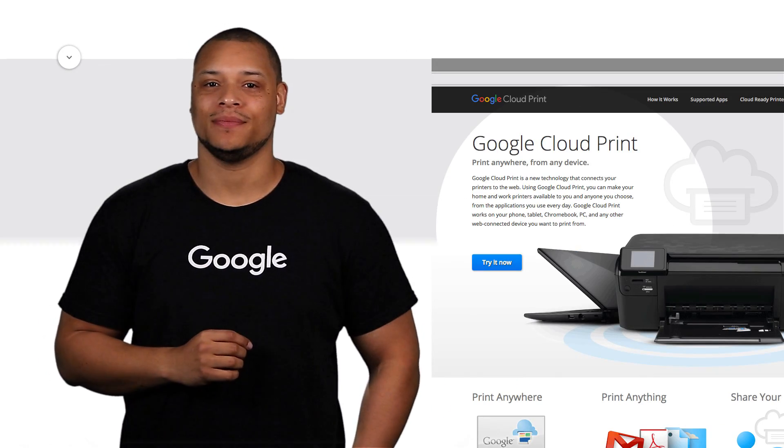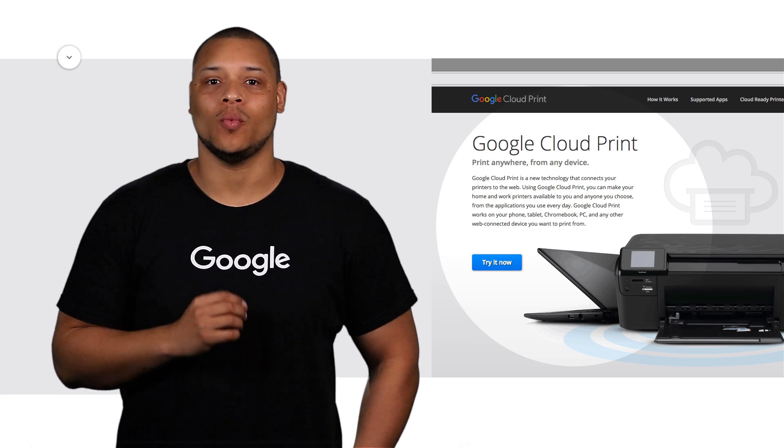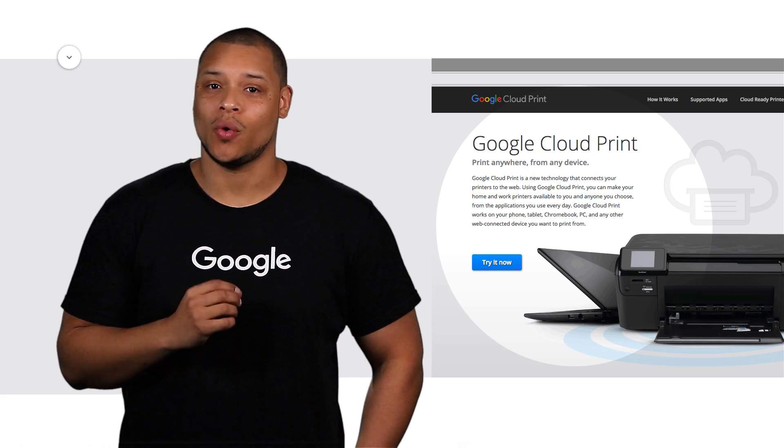Hi, I'm Raymond, and today I'm going to show you how to set up classic printing with your new Chromebook. Classic printers are printers that are not Google Cloud ready. They may have Wi-Fi, but they can only use Google Cloud Print through the web connection of a Windows or Mac computer.